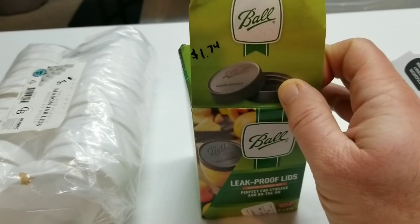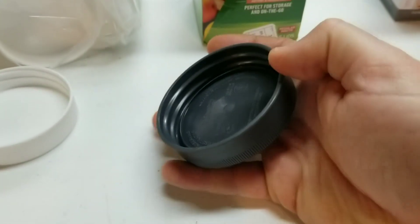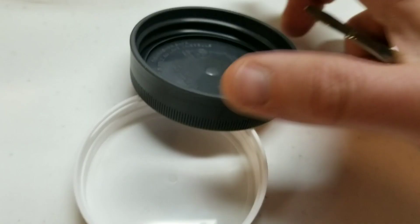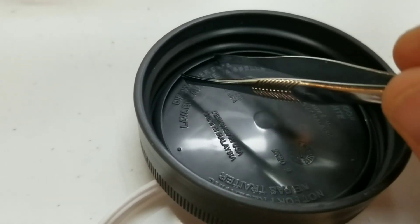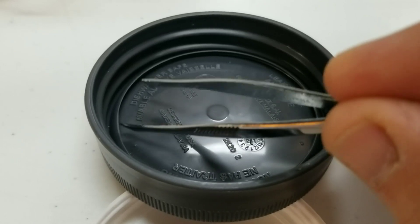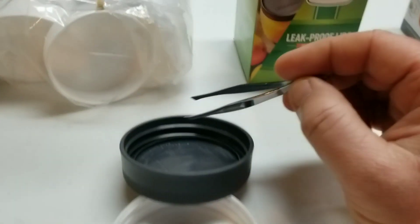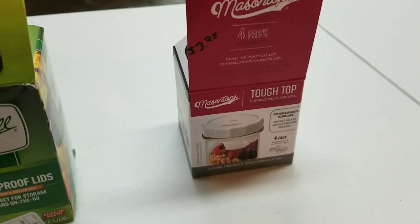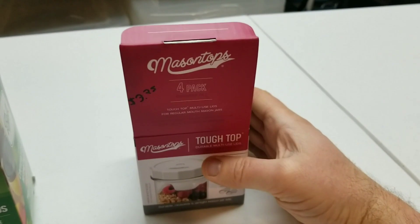The next ones are these leak-proof lids from Ball, which came out to about a dollar 74 per lid. These are definitely more rigid - I can't really compress them as much, and they're thicker plastic. One thing I like about these is there's a little lip right there - I'm hitting it with the tweezers - that's designed to seal against the top of the jar for a better leak-proof seal. These look a little better quality overall.